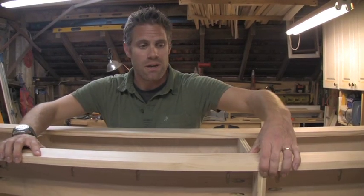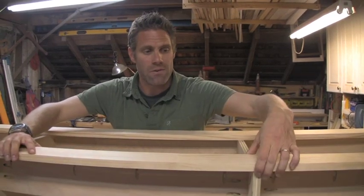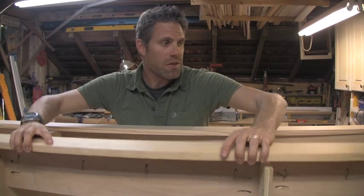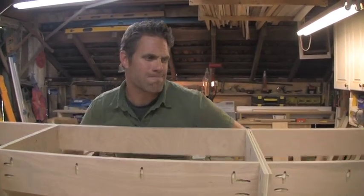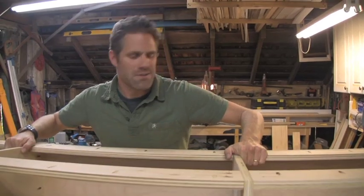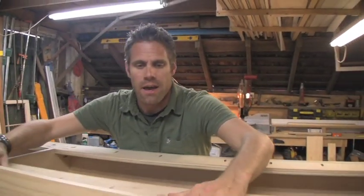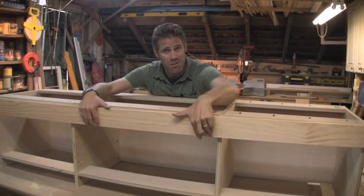If you're familiar with Kreg products, face frames are what they do best. All we're going to do is cover these unsightly plywood edges — just like that. We're going to cover this gap here, just like that. One thing to consider is the mattress: if I take this and put it flush with the top and put a mattress on, it's going to slide all over the place.